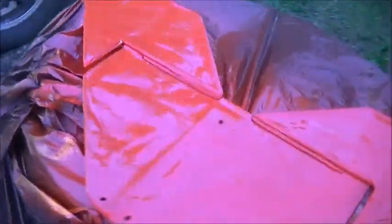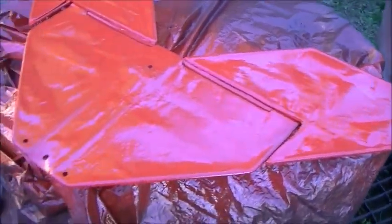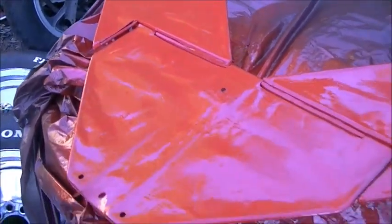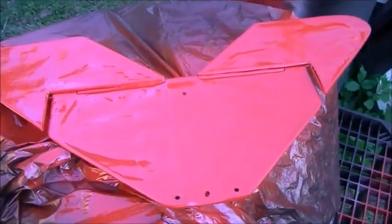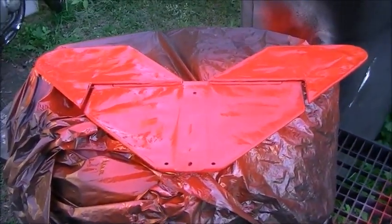I might have to go with a matte clear coat over this — maybe, maybe not. Look at how tattered it looks. That's pretty awesome — see the ripples in the picture? That was the whole idea. I don't have any more red paint. Look at the ripples — that's awesome. It's just what I was looking for. No perfection. That's going to look awesome over the engine.